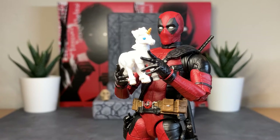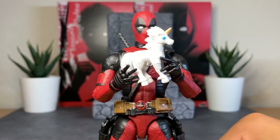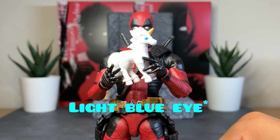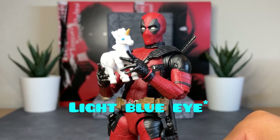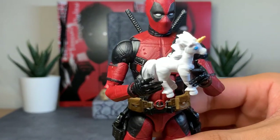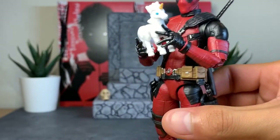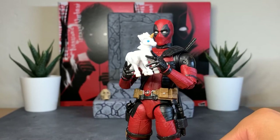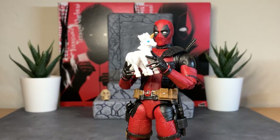For his final accessory — one of the most controversial accessories in this box set — we have a stuffed unicorn that Deadpool is known to have. It has a nice white body, a blue eye, and some slight gold on the horn, done in nice white plastic with some sculpted-in details. Deadpool holds it with no problem, so you can use it for all kinds of props or comedic photography. It's a nice addition; I did not think we'd get this, and it's funny to see it included.